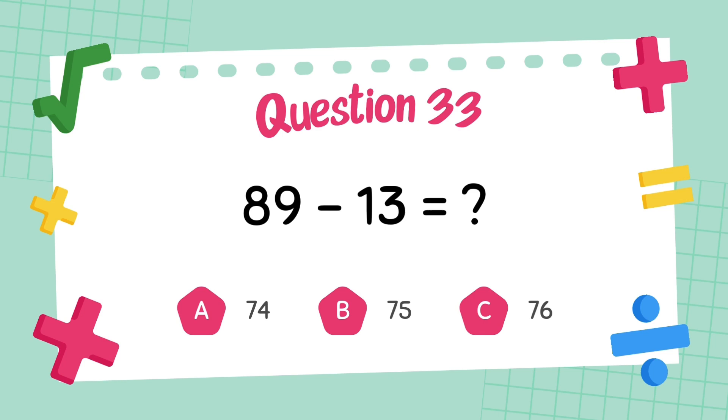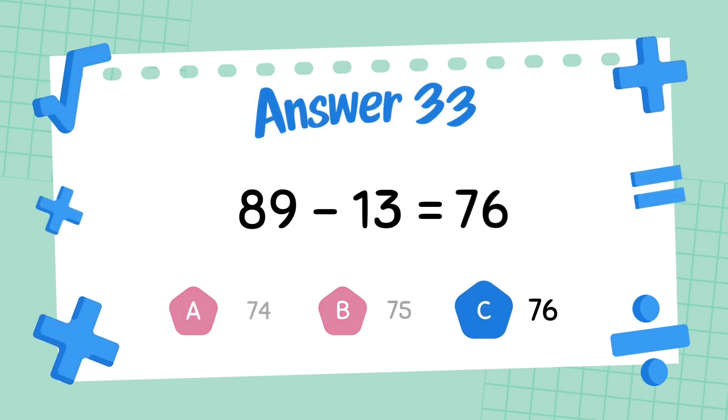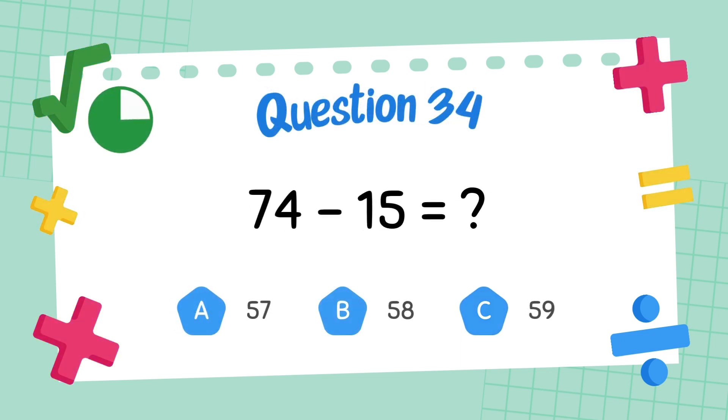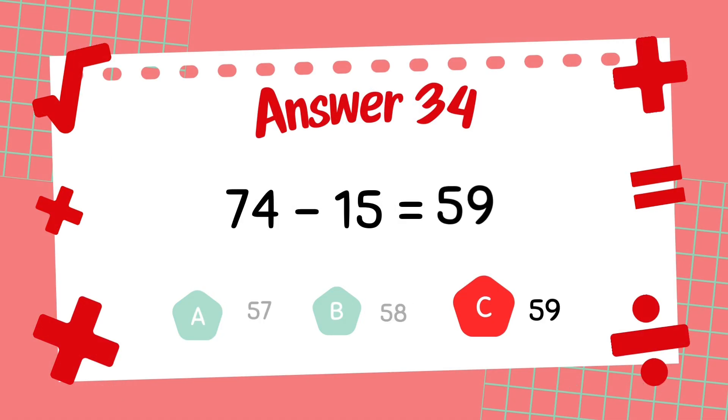What is 89 minus 13? The answer is 76. What is 64 minus 15? The answer is 59.